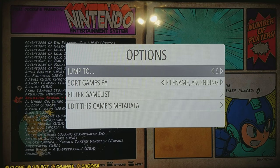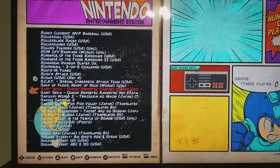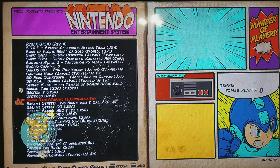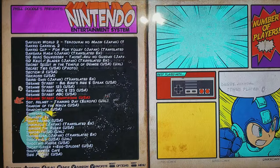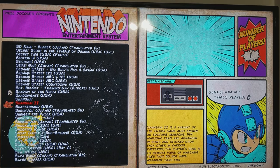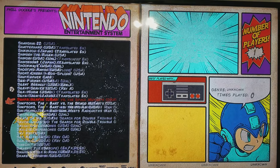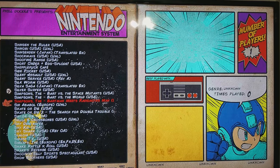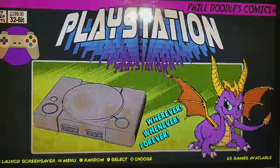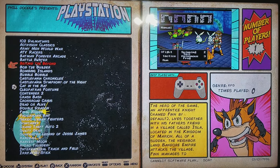You can press select in here to jump to a system. I have Famicom games in here too, which are the Japanese ones. You can see you do have some descriptions in here, but this is just a bunch of random Japanese and American stuff. PlayStation — I got 60 games, and you can see there are screen caps for a lot of these.